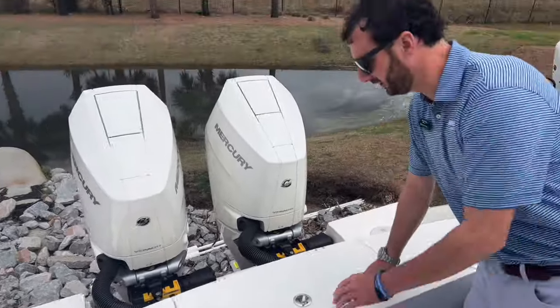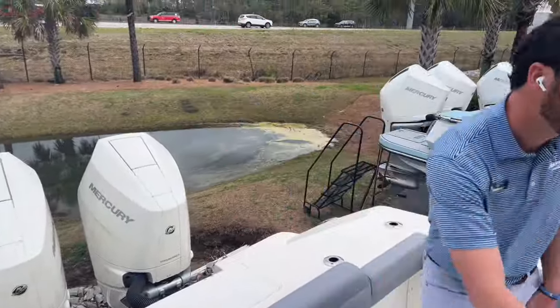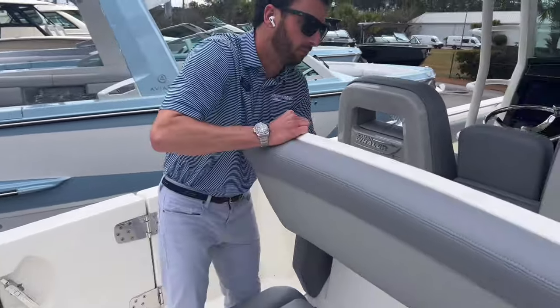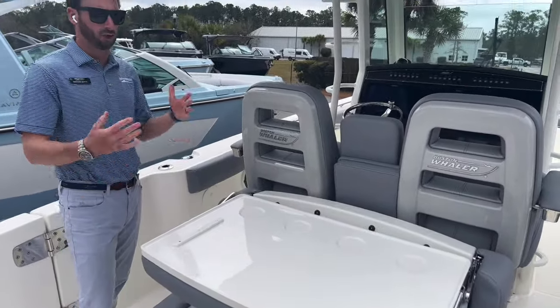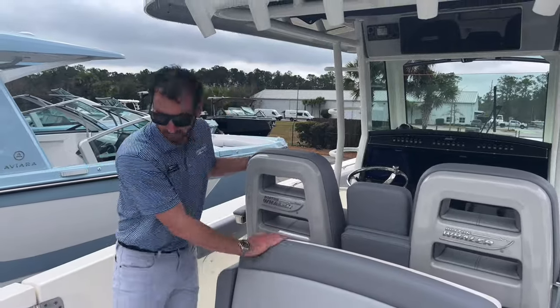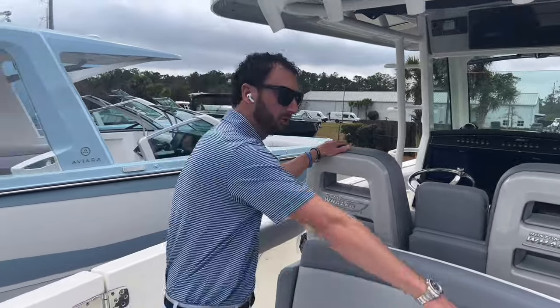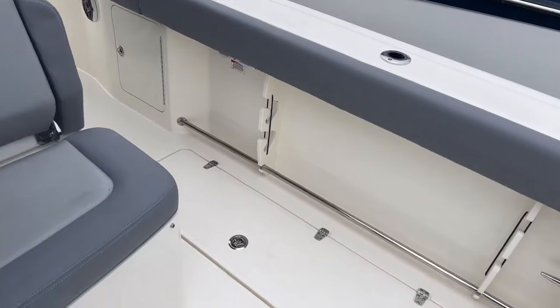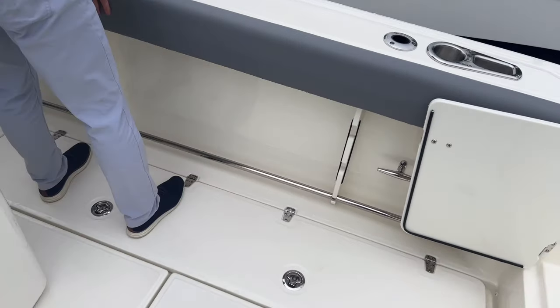There's a secondary storage underneath the aft-facing seat here. And then this backrest pivots to a convenient little bar — multiple ways to use this huge cockpit on this 330 Outrage. On the starboard side, we have gas storage and brush storage, with leaning bolsters all the way through.